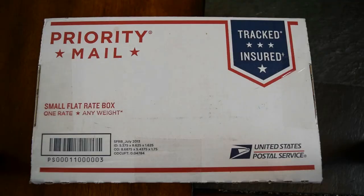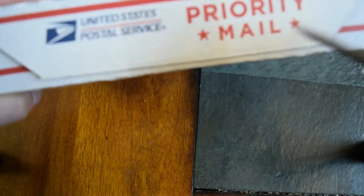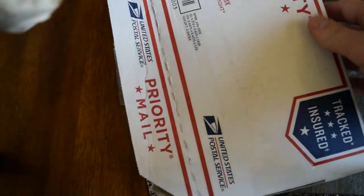Hello everyone, Custom Coin Rings USA here, and today I have a special unboxing, so let me show you what I have. This one I want to be extra careful with. I've always wanted to get one of these.